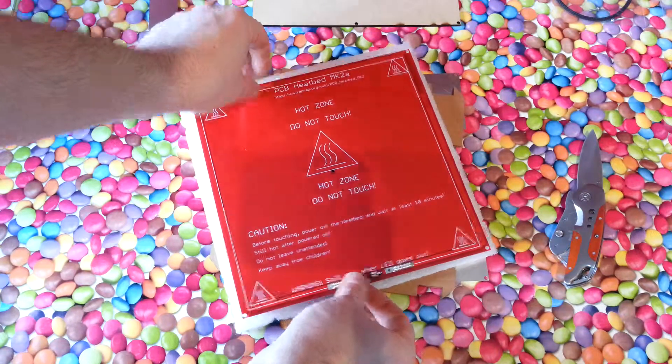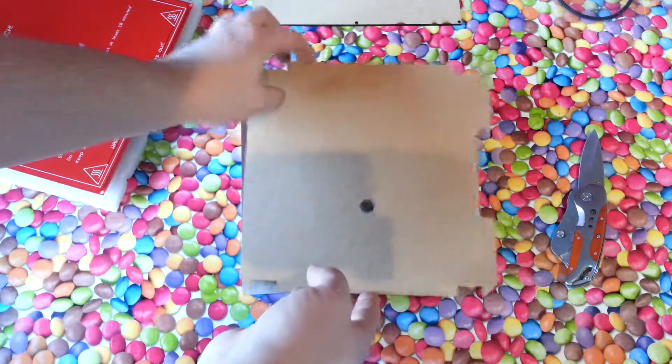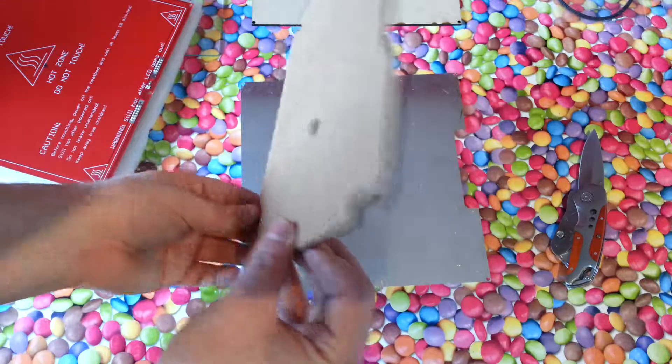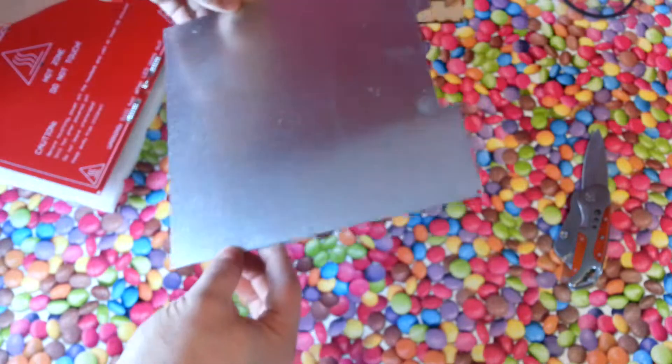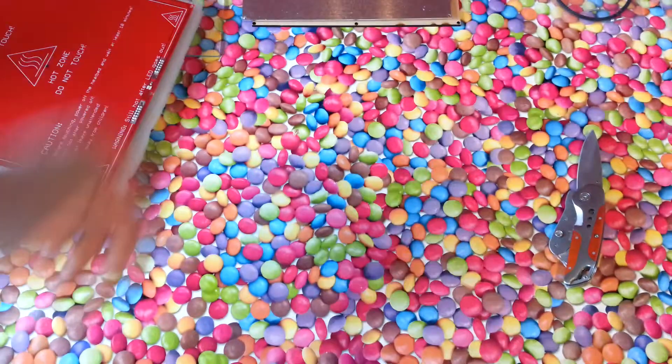You also get a piece of cardboard which appears to be laser cut, and an aluminium piece of the build plate as well. Alright, thank you.